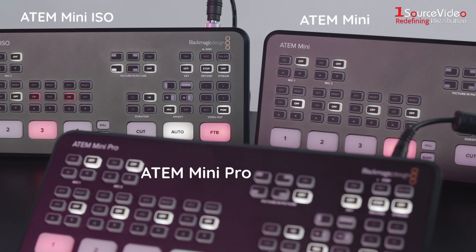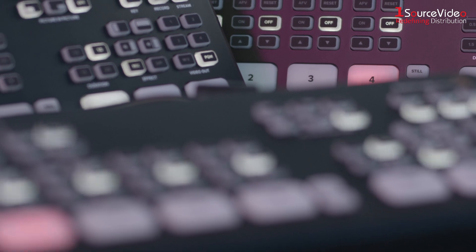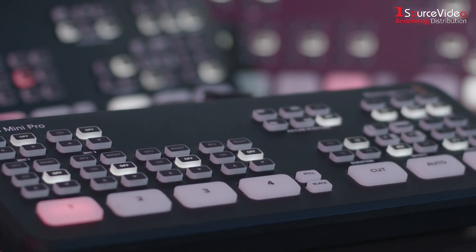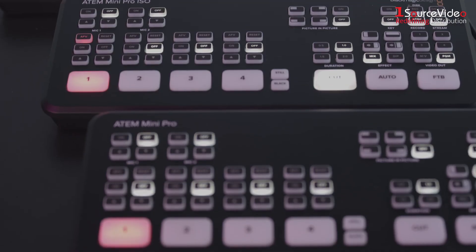ATEM Mini switchers are fast to set up and easy to use. They make it easy to create professional multi-camera productions for live streaming to YouTube and innovative business presentations using Skype or Zoom. Simply connect the ATEM Mini and you can switch live.